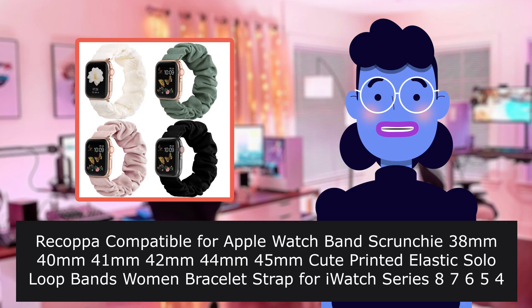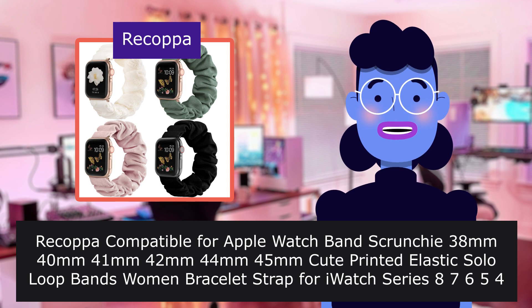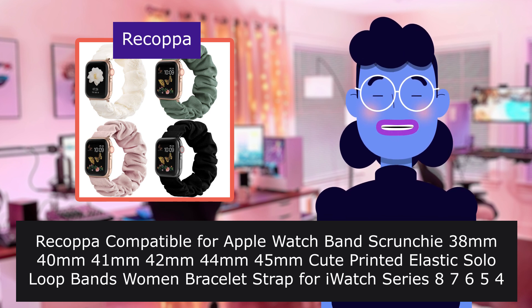They're good watch bands. Recapa compatible Apple Watch Band Scrunchy, 38/40mm, 41mm, 42/44mm, 45mm — cute printed elastic solo loop bands, women's bracelet strap for Apple Watch Series 8, 7, 6, 5, 4, 3, 2, 1. Save, four packs.